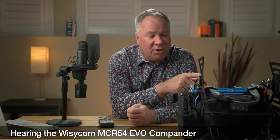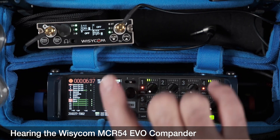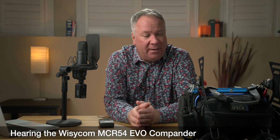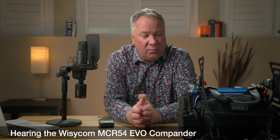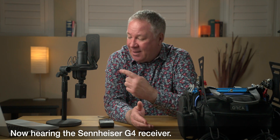On the MCR54 I have set up channel 1 and channel 4 to both be receiving on the same frequency. I wasn't sure if that was going to be okay, but I tried it, it let me set it up that way, and I couldn't really hear any interference. What is different between those two channels is that channel 1 is using the SEN compander mode and channel 4 is using the EVO compander mode.